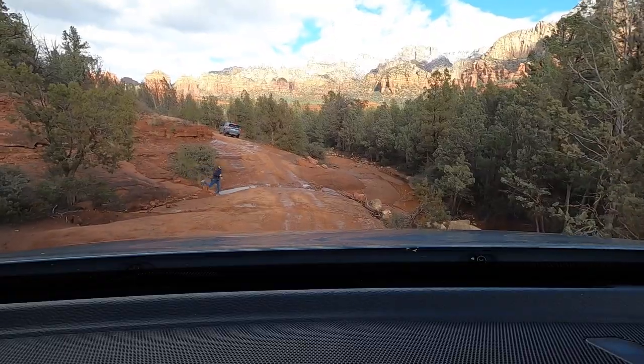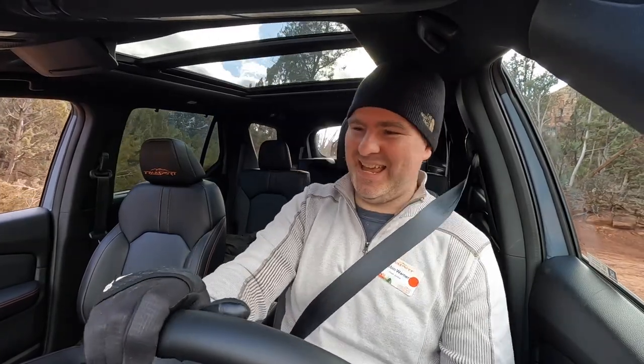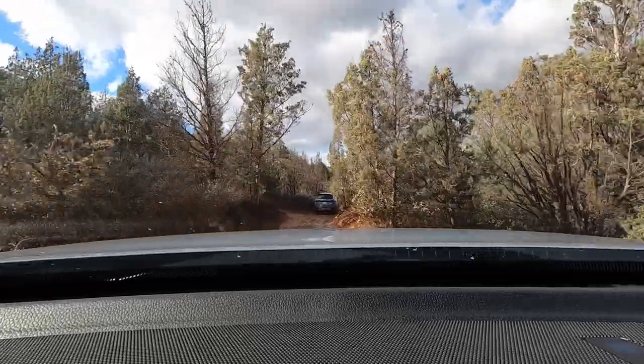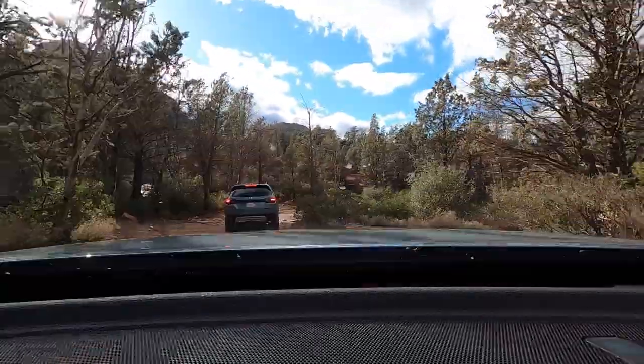This is all hill descent control, set at two miles an hour. All those buzzes are the anti-lock brakes working. For this particular hill descent, it's working okay — a little bit overactive in parts. We hit something, and we get moving — this is the fastest I've gone on this trail yet. We got a little mud on the windshield. So there you go — off-roading in a Honda Pilot Trail Sport. It can be done.